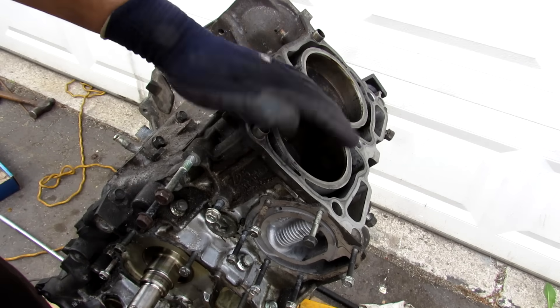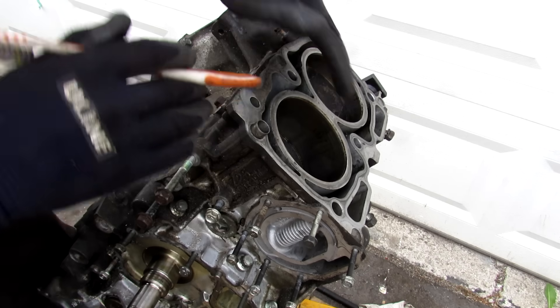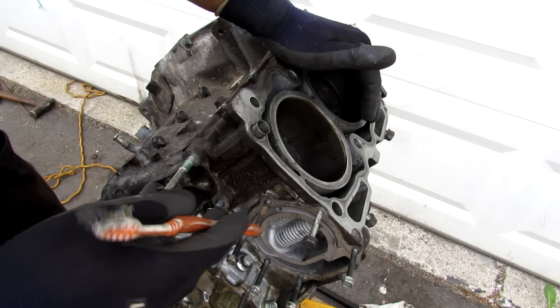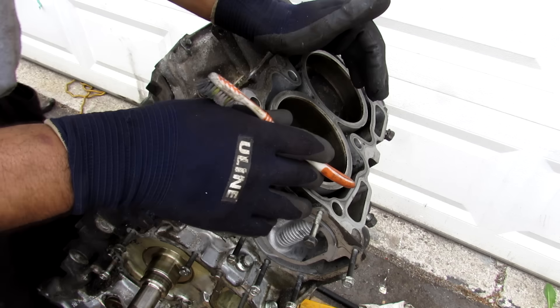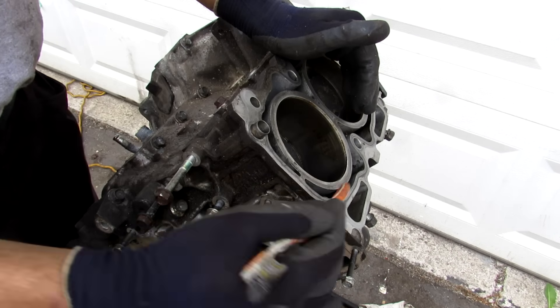Gravity doesn't exactly help the head gasket situation either. When the car is parked, all of its fluids stop right at the bottom of where the head gasket is. If those fluids — coolant or engine oil — are contaminated, they could start to eat through the head gasket and cause a leak.